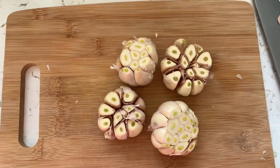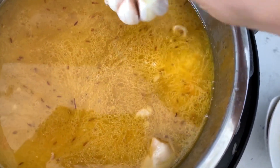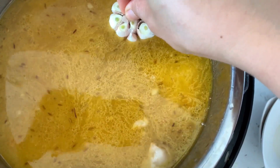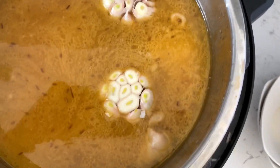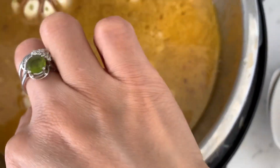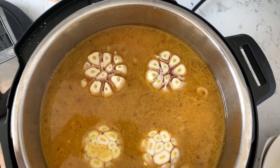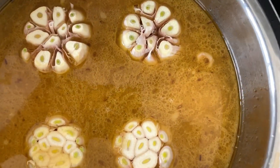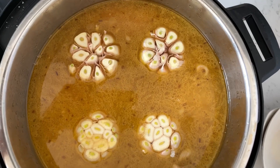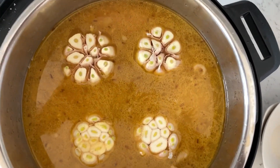I cut a little bit of garlic to give more taste and aroma. When putting the garlic on top, press it into the rice halfway. Then close the instant pot and cook for 15 minutes in rice cooking mode.